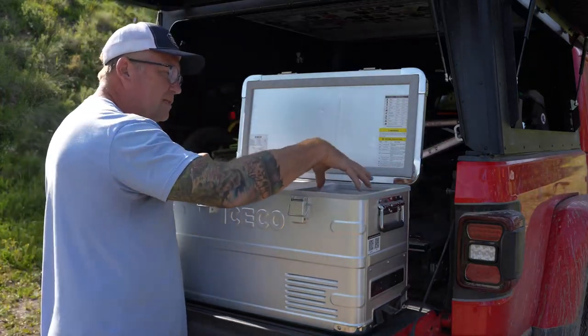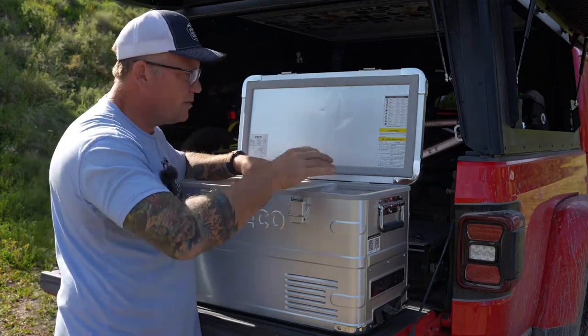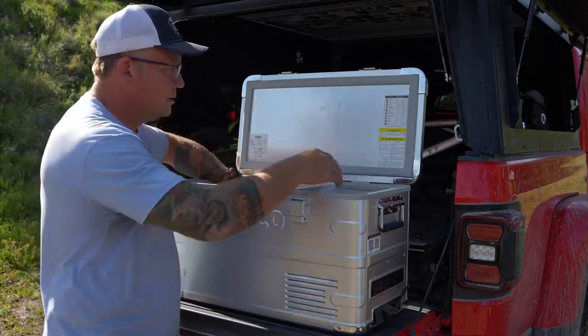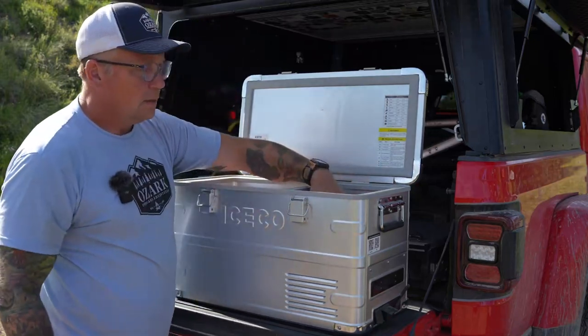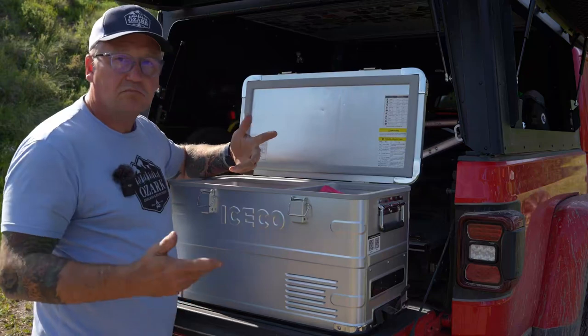I like that this is a slightly smaller compartment. You don't have to run this as a freezer — it can be a refrigerator. You can use it as a drink carrier because you can put cans in there, small Gatorade bottles. No problem.